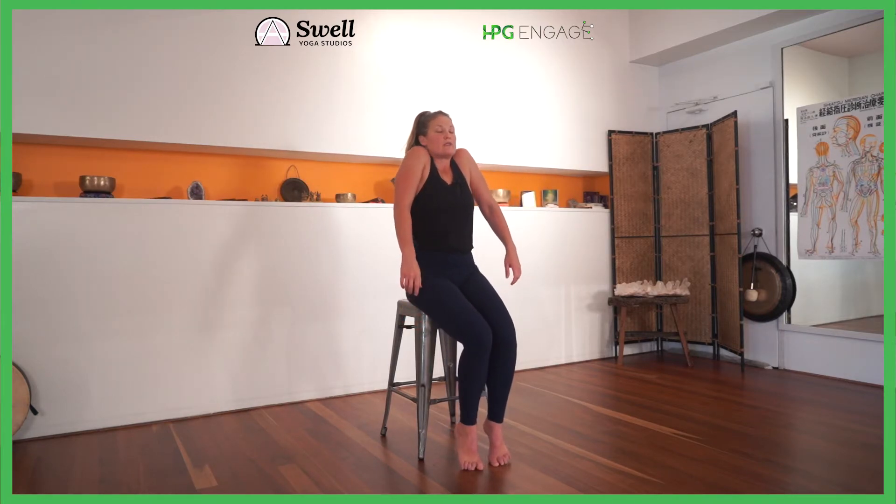Inhale squeeze the shoulders up, exhale and let it drop. We're going to take our right ear towards our right shoulder.